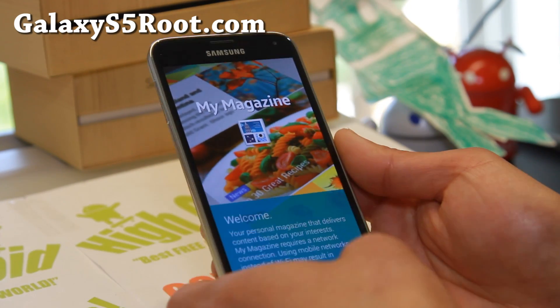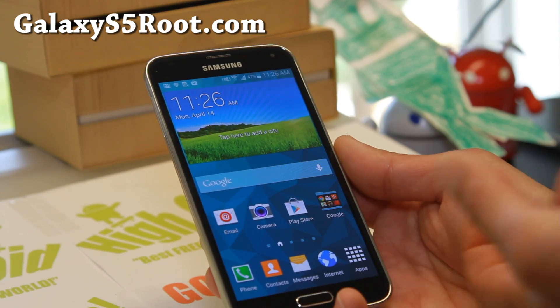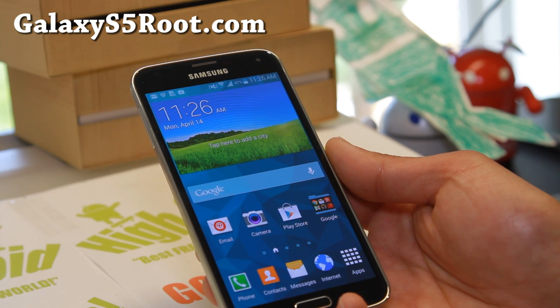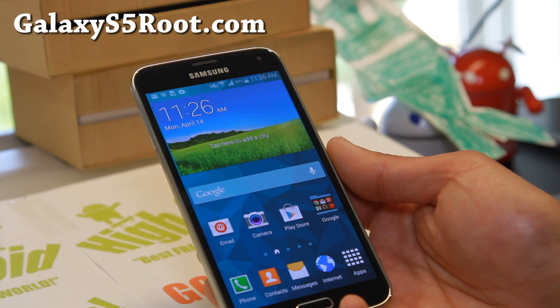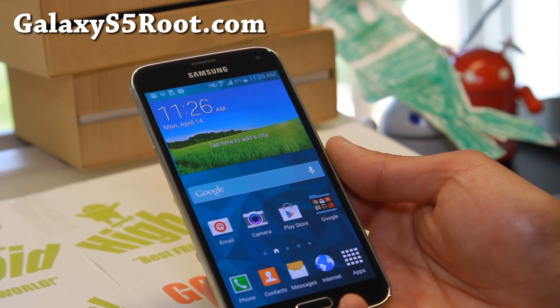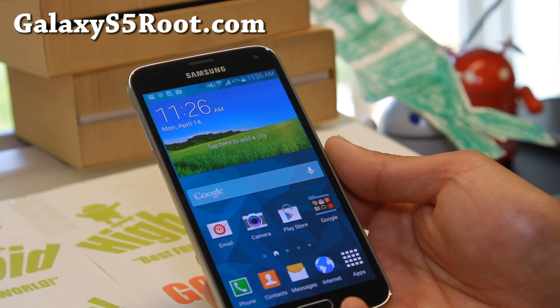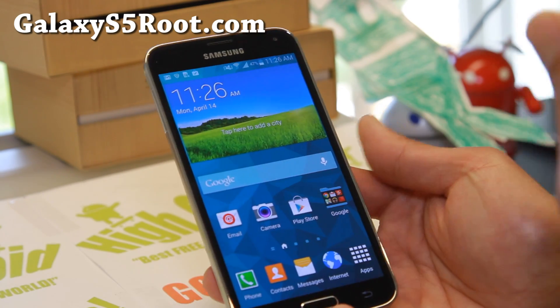AT&T and Verizon have locked bootloaders, so you'll have to wait for that. By the time you see this video, there might be a method — check my site, GalaxyS5Root.com, and check the root FAQ there. This root method will be supported on T-Mobile, Sprint, MetroPCS, Canadian, U.S. Cellular, Middle and South America, and also international Qualcomm models.